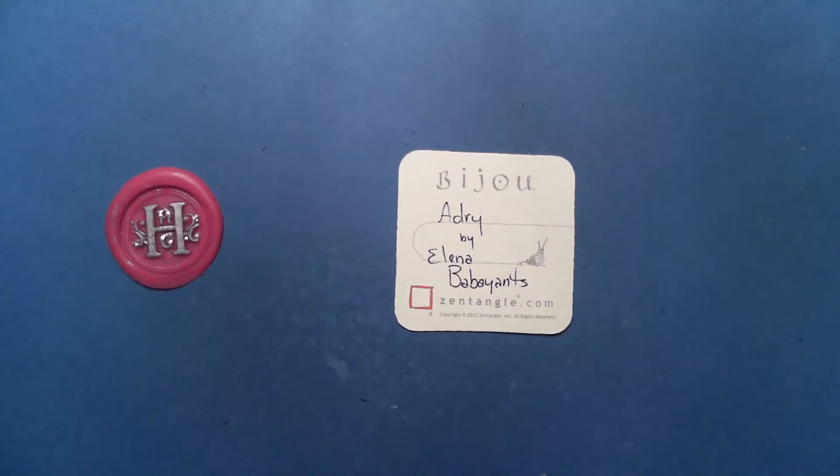Welcome to this Zentangle Quickie. My name is Heather Hartwick-Gladden. I'm a certified Zentangle teacher. And today we're going to take a look at the Tangle Adri from Elena Babi Yance. I hope I pronounced that right.